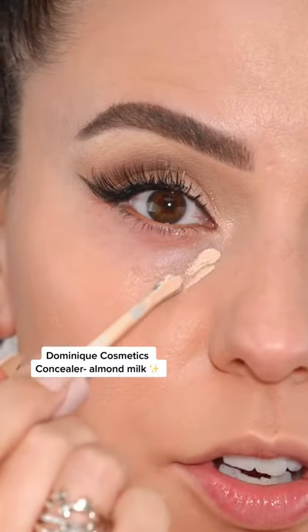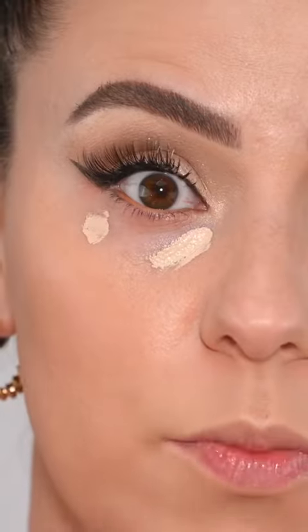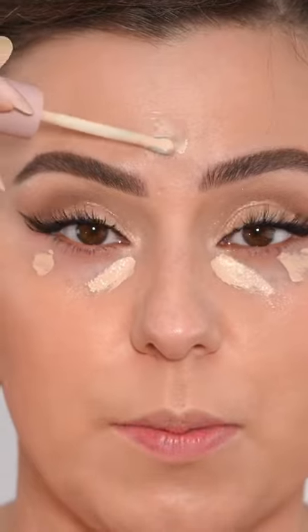So instead of going in with the pink concealer, you're going to grab your concealer — just the one you use all the time — but we're going to use less than we normally would. This one's actually a little too yellow slash warm for me, but the pink is going to balance it while keeping its brightness.